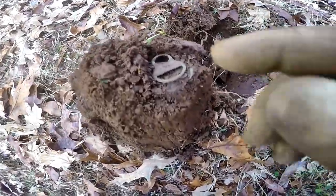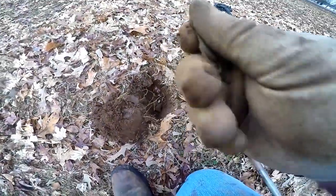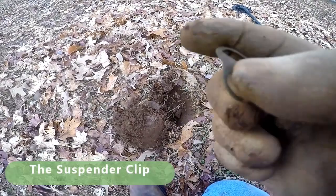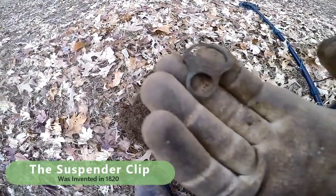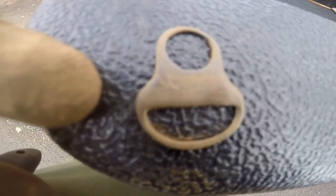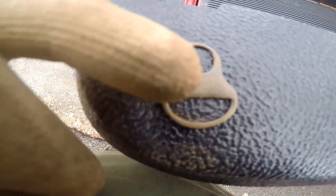Well, that's interesting. I guess that's brass. I don't know if it's got some writing on it or anything. Almost reminds me of like a suspender clip or something. Let me see if I can get some writing off it. See if you can see that — it says 'registered,' I think. Registered.